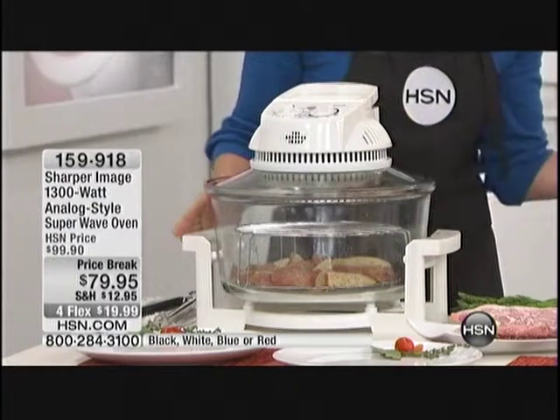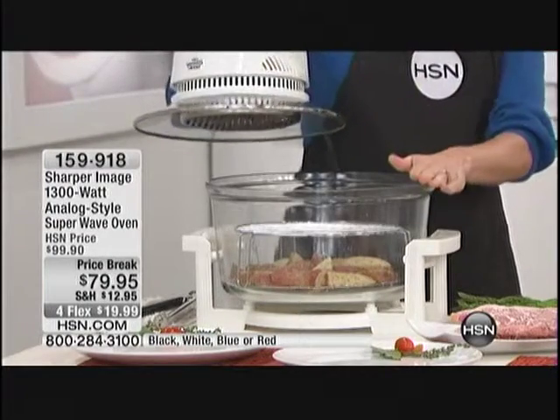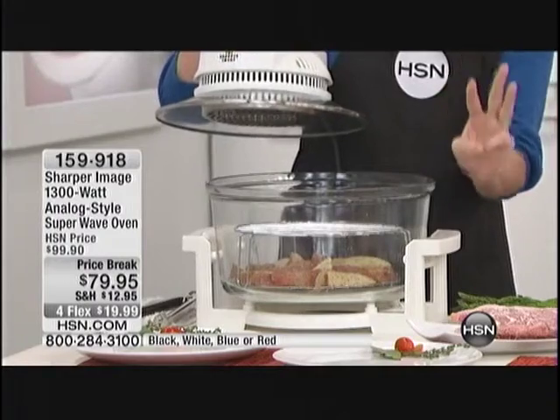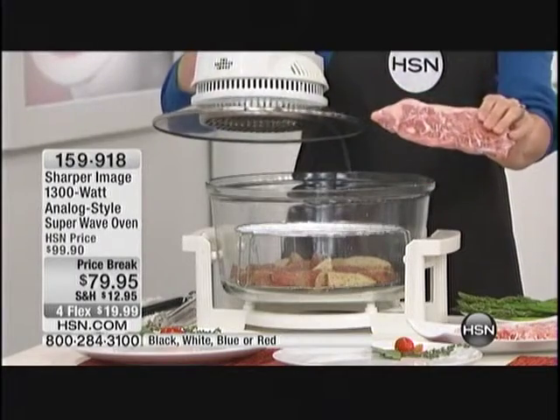So you don't have to use your oven this summer. You don't have to heat up your entire kitchen and use up all that electricity. You're going to be able to cook anything that you would cook in your traditional oven, but you're going to be able to do it three times faster in the Sharper Image oven. And you'll never have to defrost again.